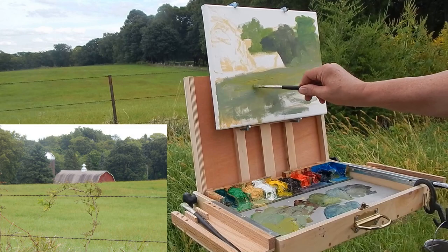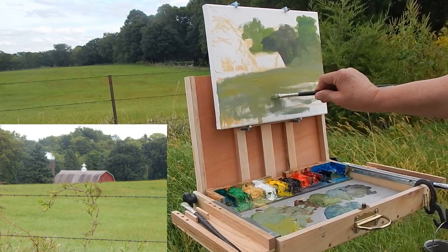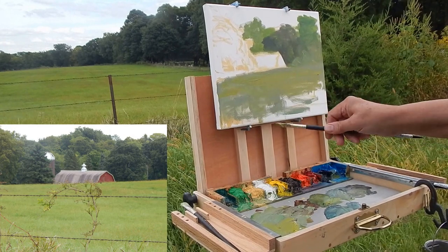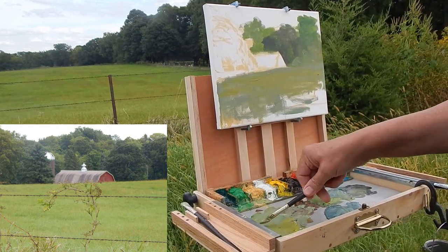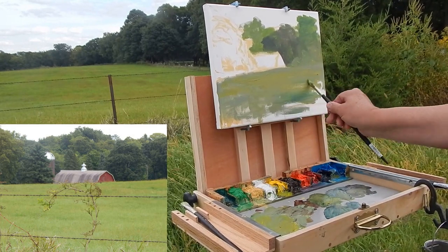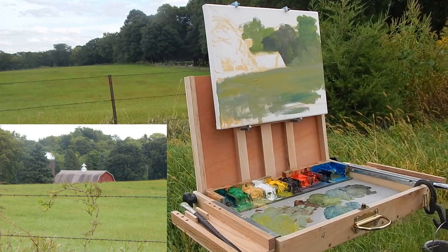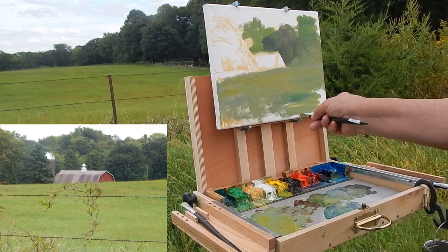The thing when you do open fields and that kind of stuff — be sure you change your greens a lot. Be sure you change your greens. Otherwise, the whole painting is pretty boring.